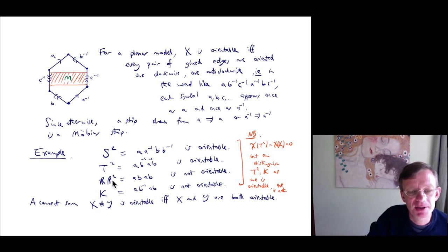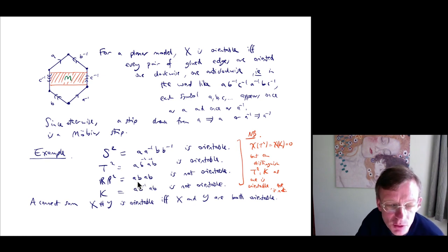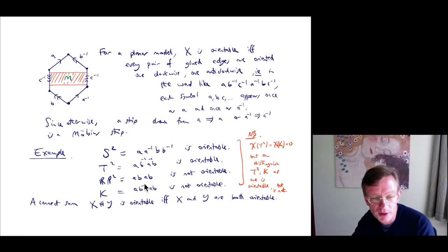Let's look at examples: S², T², RP², and K. S² can be written as A A⁻¹ B B⁻¹ — A and A⁻¹ appear in pairs, B and B⁻¹ appear in pairs, so that's orientable. T² is A B⁻¹ A⁻¹ B — A and A⁻¹ matched, B⁻¹ and B matched, so that's also orientable. RP² is A B A B — the A's are not a matched pair, violating orientability, so RP² is not orientable. The Klein bottle K is A B⁻¹ A B — the B's are fine but the A's appear as A and A (not A⁻¹), so K is not orientable. Thus we can distinguish T² from K: they have the same Euler characteristic 0, but T² is orientable and K is not, so T² and K cannot be homeomorphic.